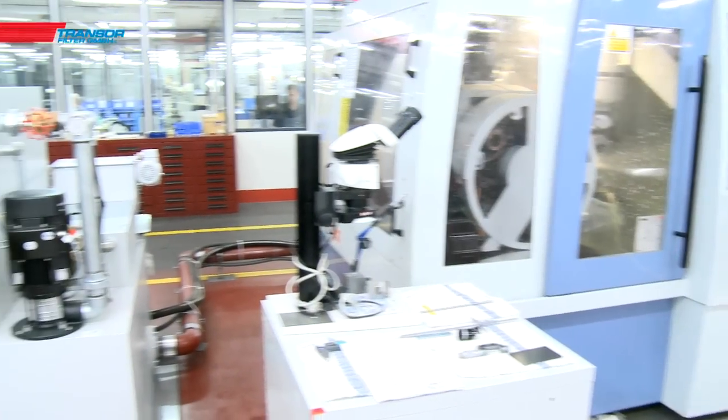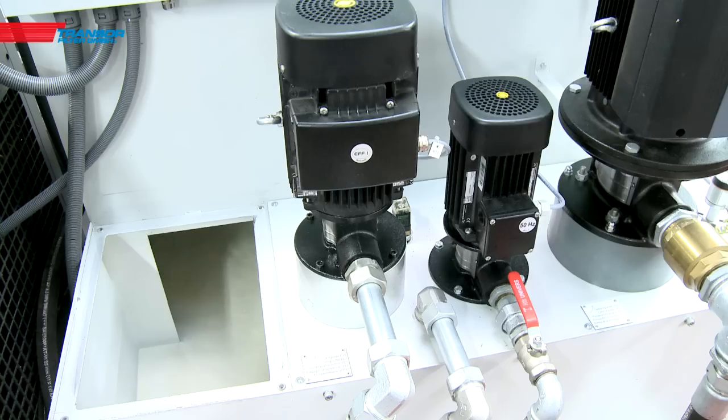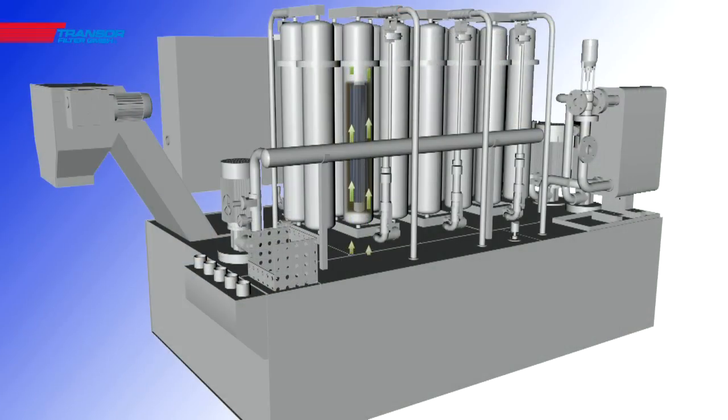The new TCF series by Tronsor revolutionizes the filtration of low-viscosity cutting oils without the use of filter aids. The new compact filter elements achieve a high filtration efficiency and are characterized by long-term operational life.